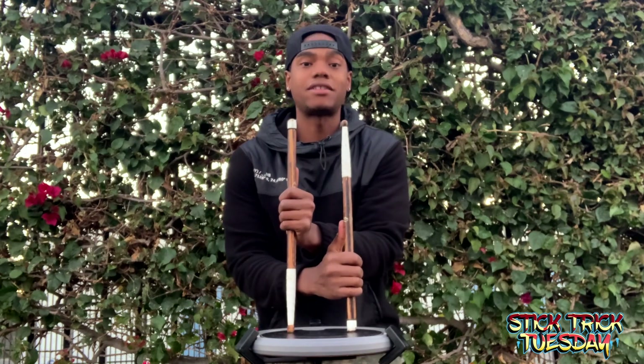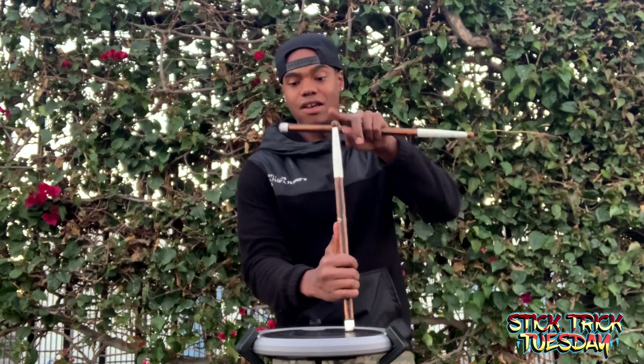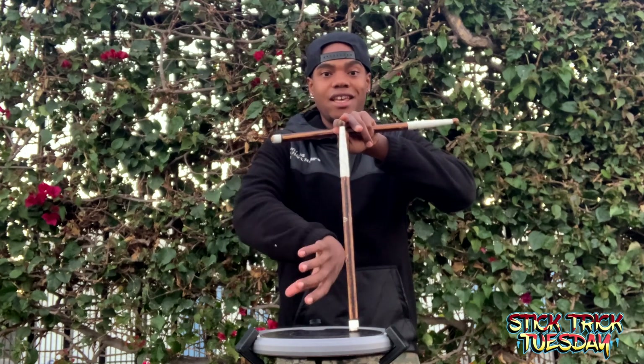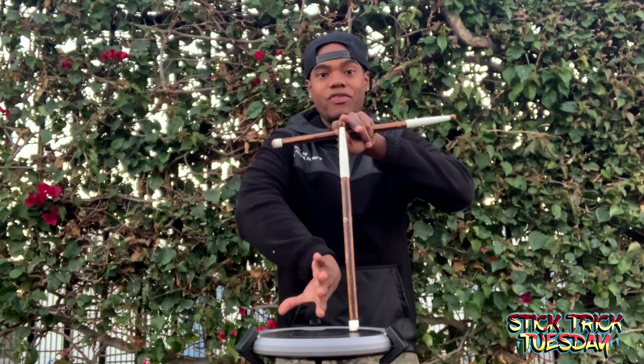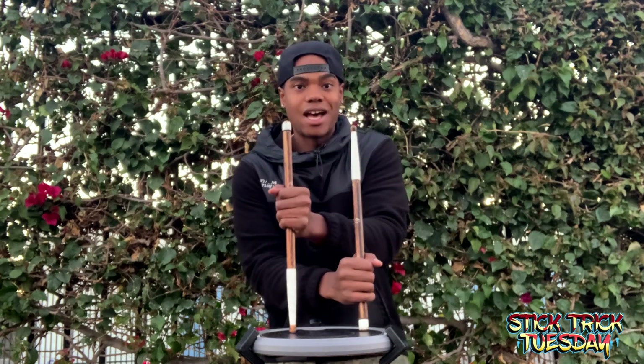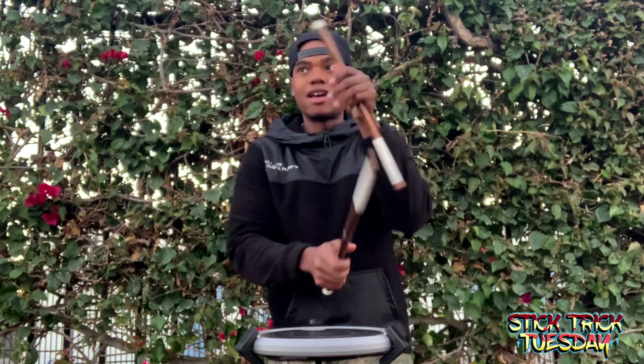You're going to release the stick and transfer with your right hand. Imagine my left hand was still here — you're going to let go, turn your wrist in, your palm is going to go out, and you're going to grab the stick right here. So just imagine the left stick's still here: let go and grab, just like that.